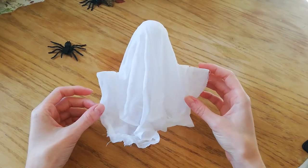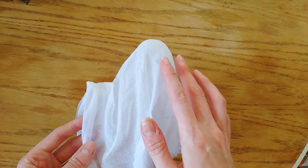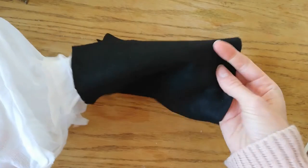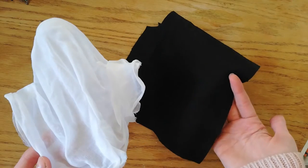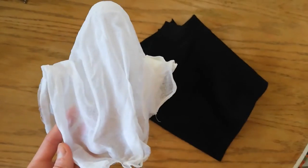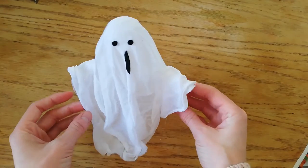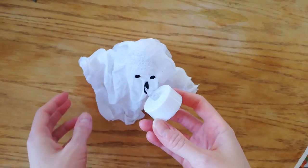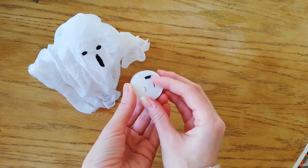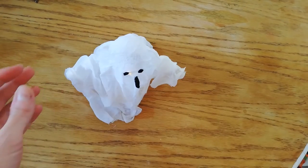To finish off the little ghosty I'm going to put on some eyes and a little mouth using black felt — but you can use any black material or even black paper. I'm going to do that off camera using my glue gun to stick them on. There we go — there's our finished little ghosty! All you need to do now is grab yourself a little tea light. Please don't use real tea lights because you'll set your house on fire — just pop that underneath and he'll glow really nicely.